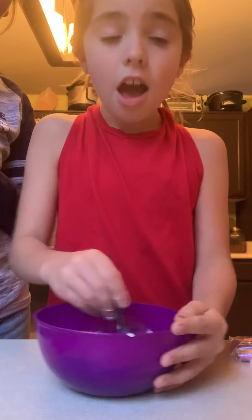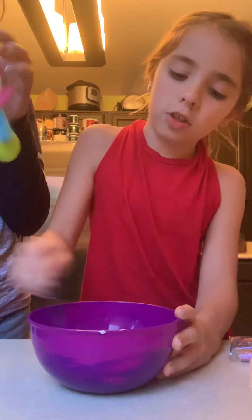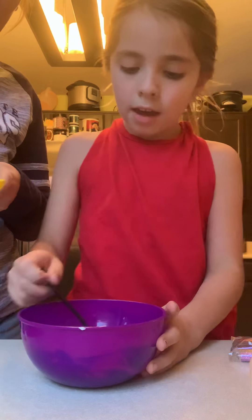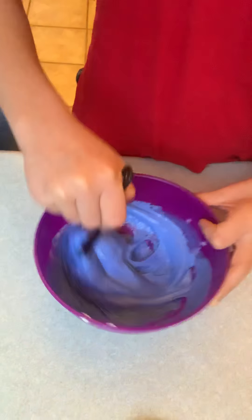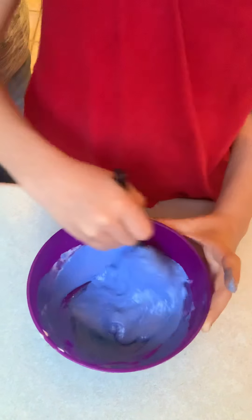After you add — you always have to add your shaving cream first, before you put your activator in. Then after that you keep mixing while your parent pours your activator into your spoon. Then they pour it in. Whatever it's poured on, that spot actually already turns into slime. Only that spot, though. I already started mixing. So we're kind of getting slime. The color's still not ready. It's not sticky — it's the color that's not ready yet.